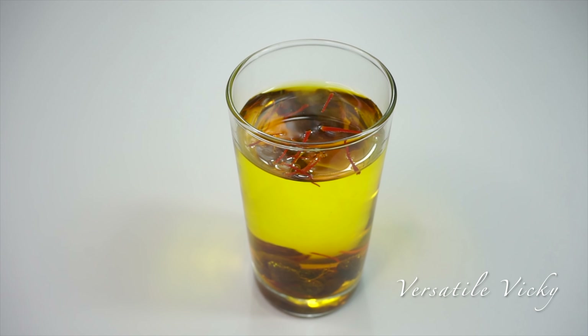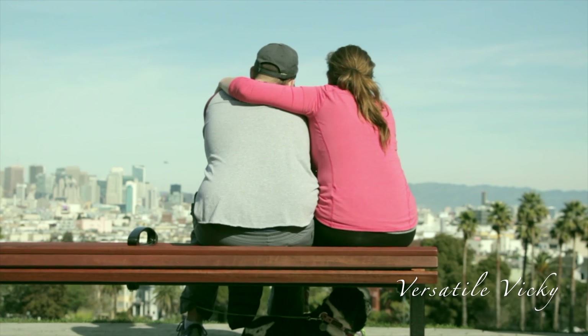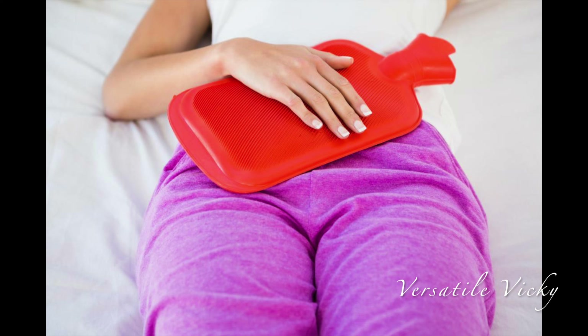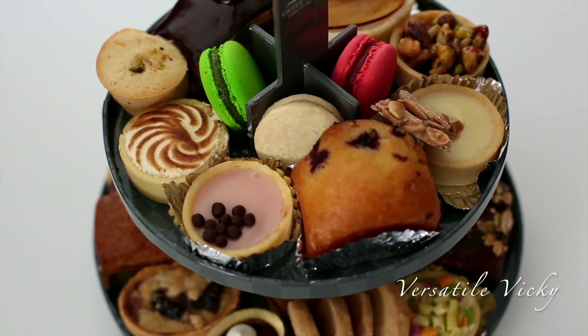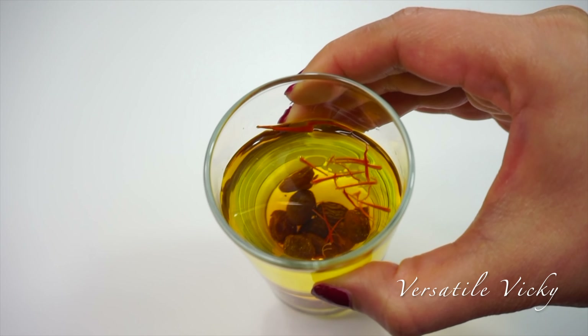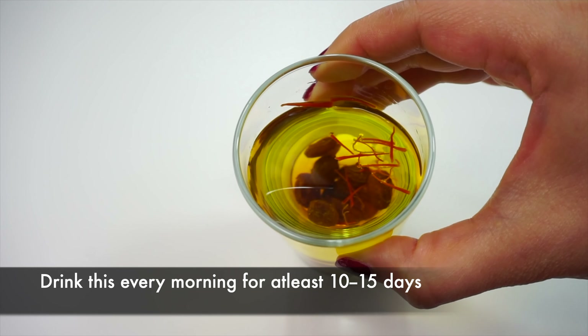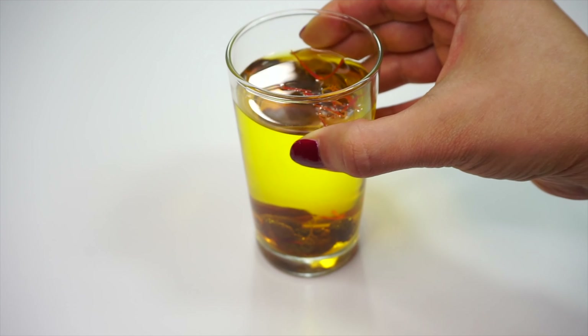In short, this drink is best suited for PCOS and PCOD patients, those who want better hair and skin quality, brides prior to their wedding for a beautiful glow, those seeking weight loss and wishing to reduce belly fat, those who suffer with heavy periods, those with PMS, and those who crave sweets as it will help control cravings. This water is safe for all, including diabetics, and you need to drink this for a minimum of 10-15 days to see visible changes.